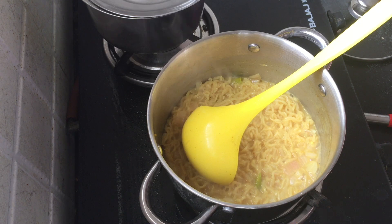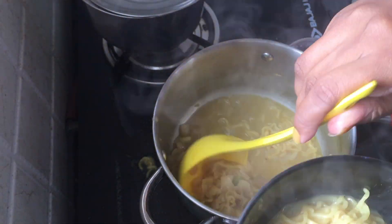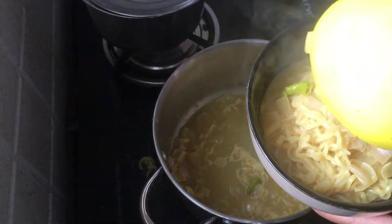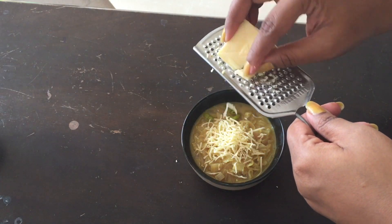I will cook water in the bowl and cook the soup. I will do cheese grate for this one and make more cheese grates. I will add cheese and a great cup of cream.